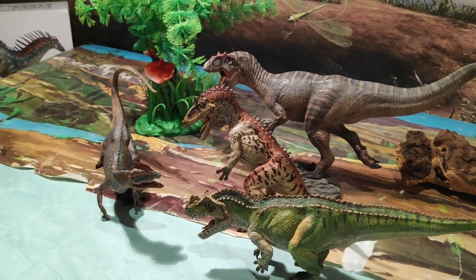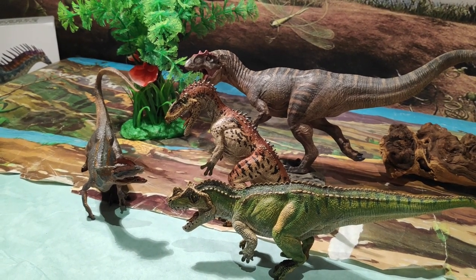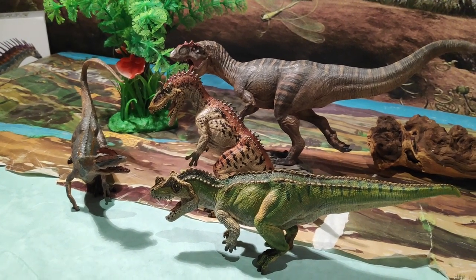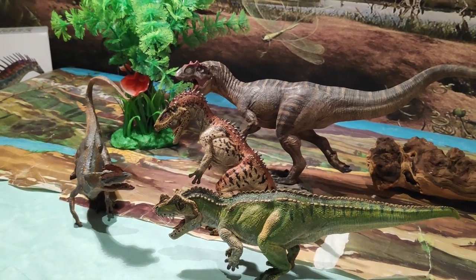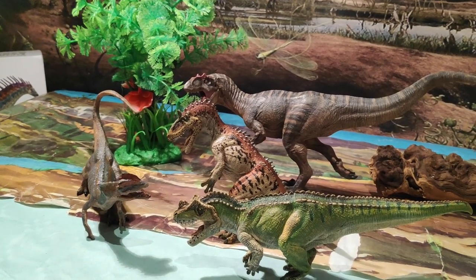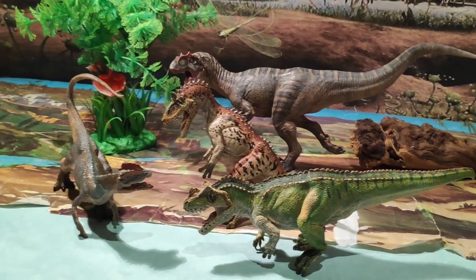Hasta aquí el vídeo de hoy, espero que os haya gustado. Si es así, denle un fuerte like. Suscribíos los que no lo estáis, ya que se viene más contenido sobre dinosaurios. Compartid en las redes sociales, ya que me ayudaríais mucho. Y por favor, dadle a la campanita del canal, ya que muchas veces YouTube no notifica sobre los vídeos que voy subiendo, y así os notificará siempre que suba vídeo.